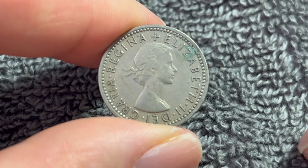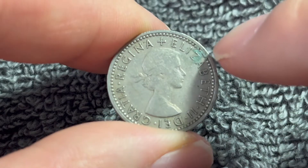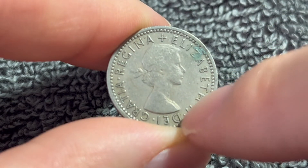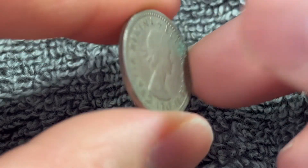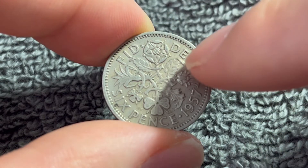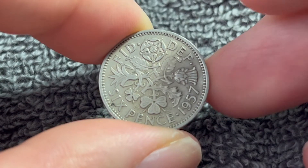On the obverse, Mary Gillick's young laureate portrait of Queen Elizabeth II. The legend around says Elizabeth II, Dei Gratia Regina, meaning Queen Elizabeth II by the grace of God, Queen. Turn this over to the other side and we see the rest of the inscription: Defender of the Faith, Fidei Defensatrix.